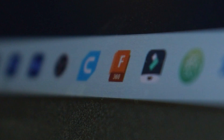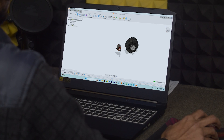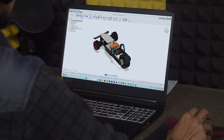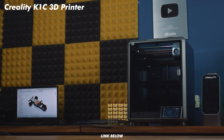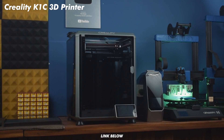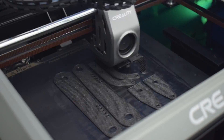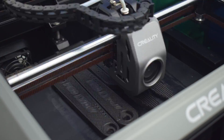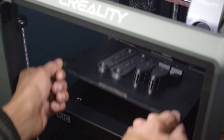So first I opened Fusion 360 and started designing. The next day. The next day. The next day. The next day.